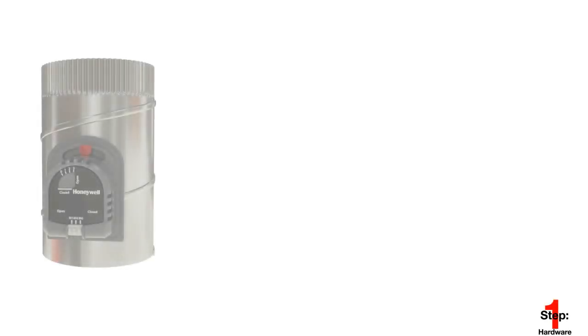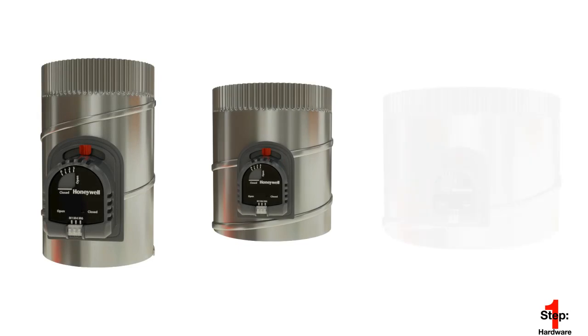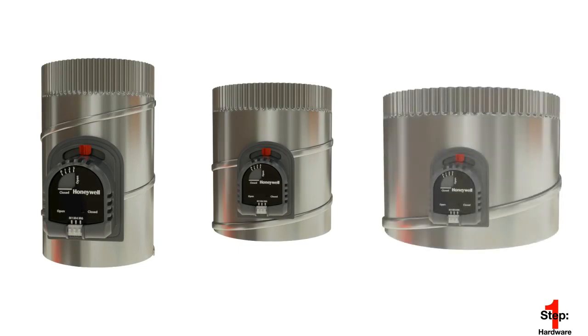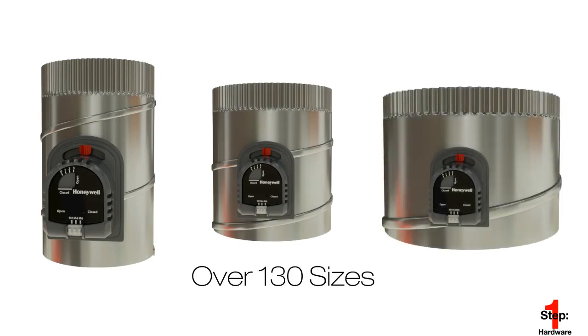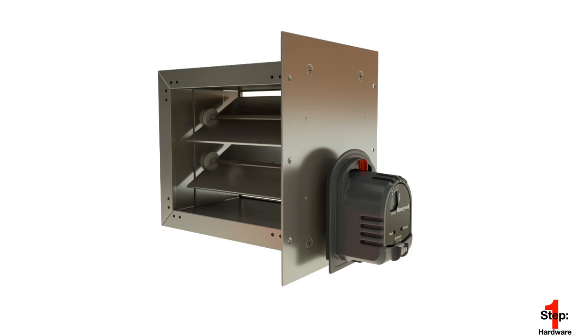Before starting the installation, make sure you've selected the proper size for the job. TrueZone dampers are available in over 130 sizes, making it easy to meet nearly all application needs. When ordering a square damper, note that the motor is mounted on the second dimension.